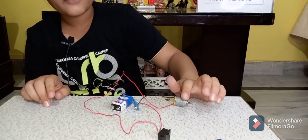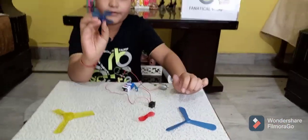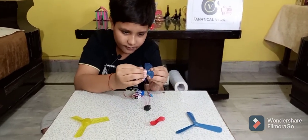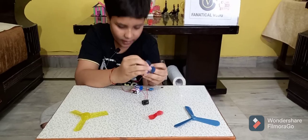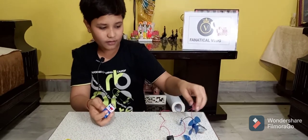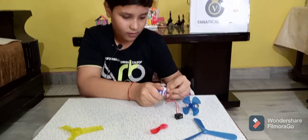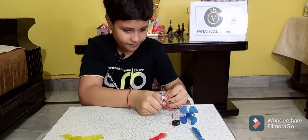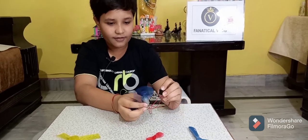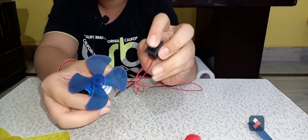We have four types of fans — we can take any fan, but I am taking this 4B fan and putting it on the motor. Now all the connections are done. We can put this switch and battery on. Yeah, it's done! Now turn it on — you can all see we have made an on/off switch fan!